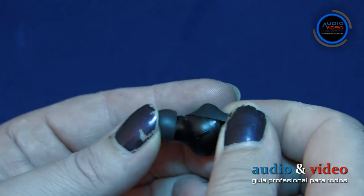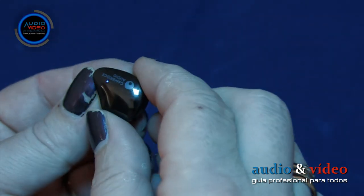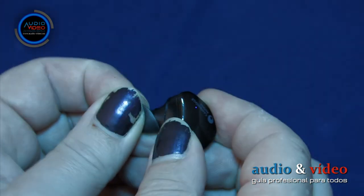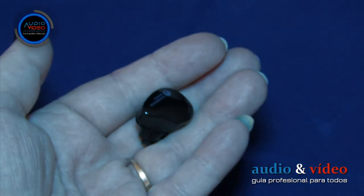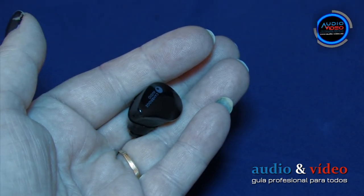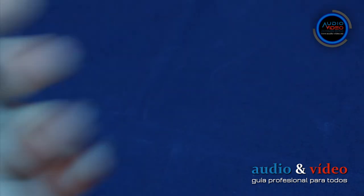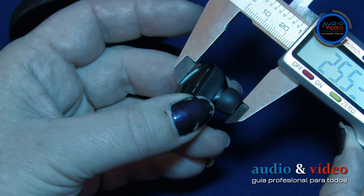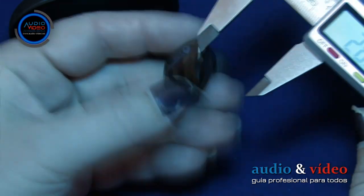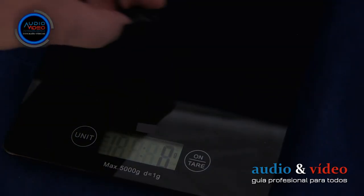En los auriculares hay 6 pines, junto a los cuales el fabricante ha colocado letras que denotan respectivamente el canal izquierdo o derecho. En una superficie tan pequeña, el fabricante encontró también un lugar para un pequeño logotipo. Las dimensiones de los auriculares son 24 x 26,6 x 19 mm y su peso es de solo 6 gramos cada uno.